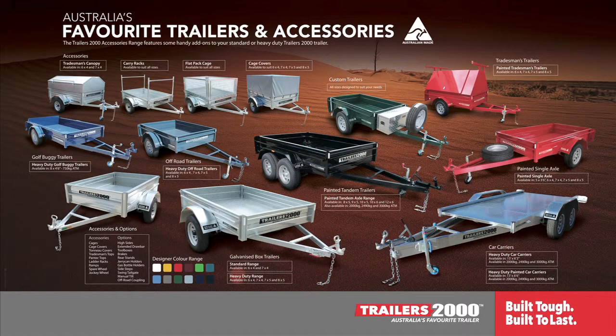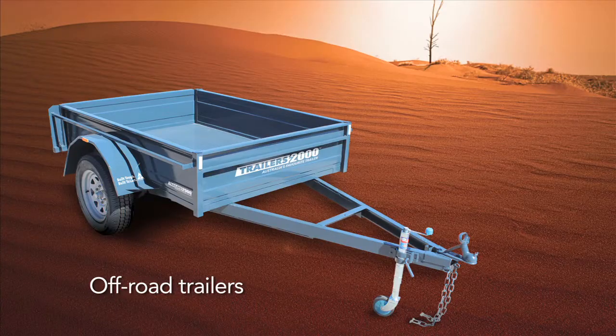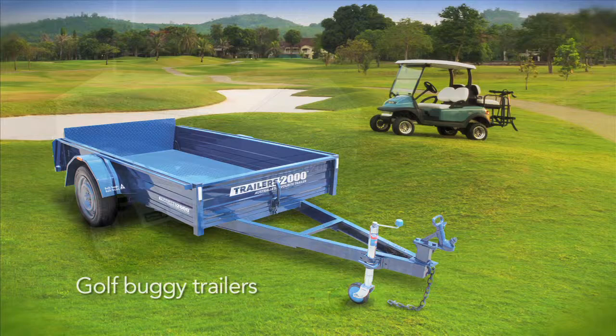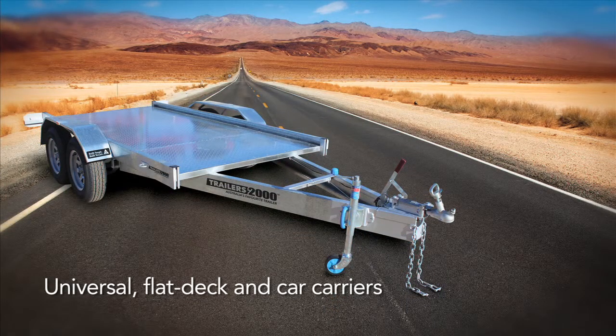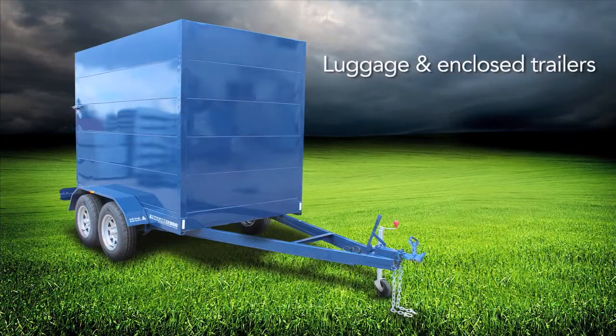Trailers 2000 build a full range of trailers for every application including off-road trailers, golf buggy trailers, tradesman and Pantec trailers, universal flat deck and car carriers, and luggage and enclosed trailers. Whatever you need, there's a Trailers 2000 trailer that suits, with over 30 models available.